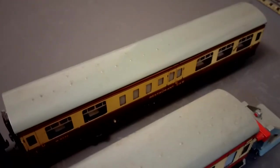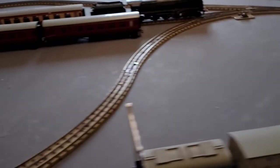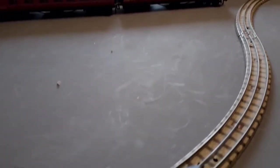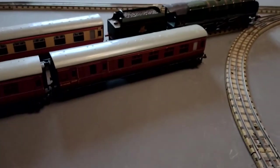Behind them, because there isn't space on the track, there's a restaurant car, a couple more coaches, these are in red. There's the double lights, so there's the red carriages.